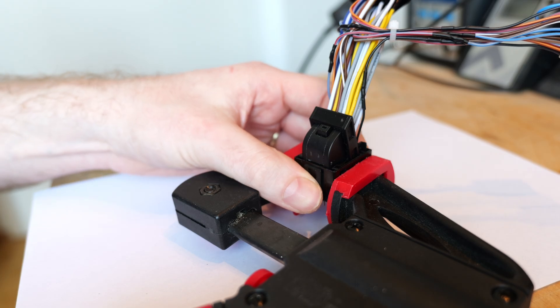The connector with the gray clip is the gateway connector. Let's take a closer look at the connector on the desk.